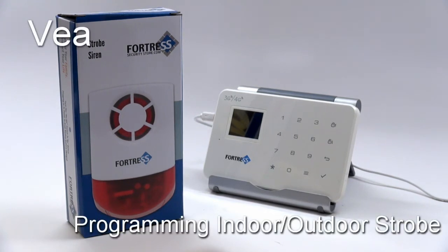This is a tutorial video which will demonstrate how to pair your indoor-outdoor strobe siren to your VEA panel. If you purchased a pre-made package, your siren has been paired for you, but if you purchased an extra siren, these are the programming steps.